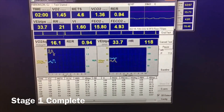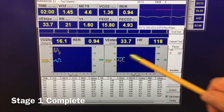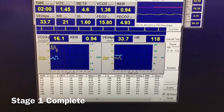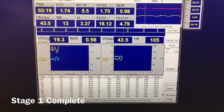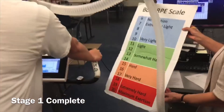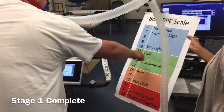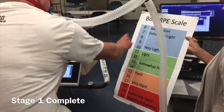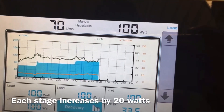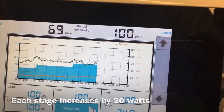At the two-minute mark, we're going to take our data, look at the RER value, look at the heart rate value, and then ask him what his RPE is. We don't want him to talk, but we want him to point to the tape on the bike to tell us. Stage one was 80 watts. On stage two, we're going to do 100 watts. Stage three will be 120 watts. We keep going until volitional exhaustion.